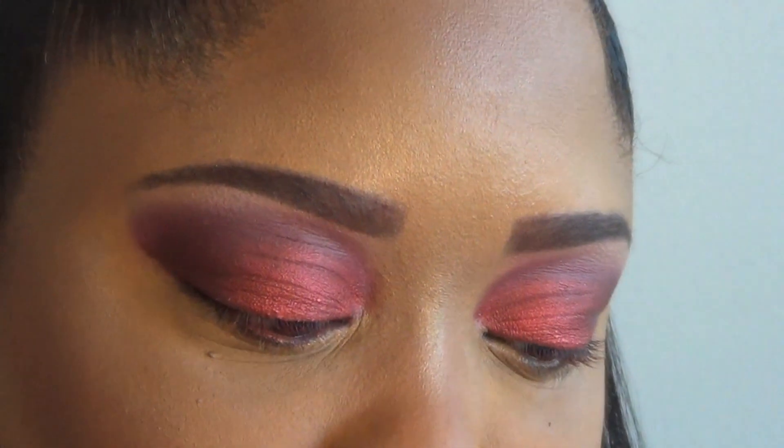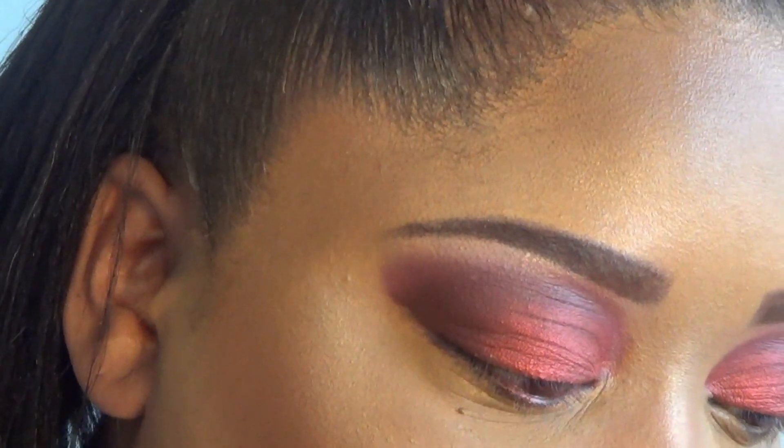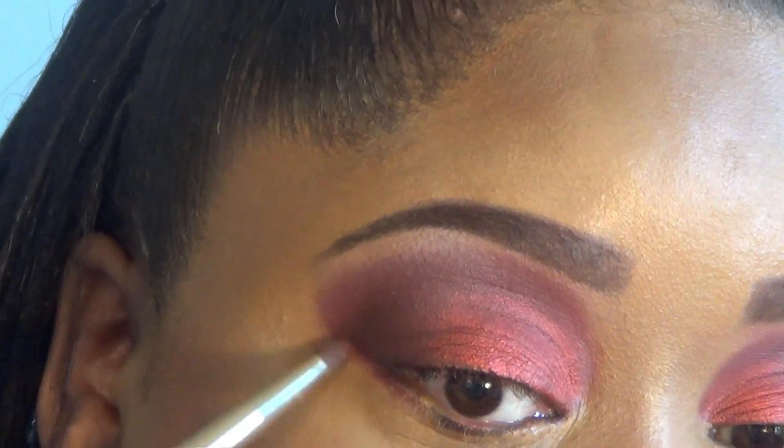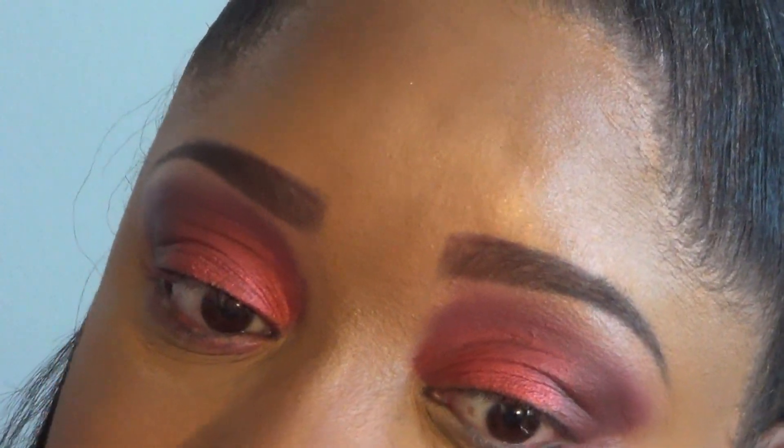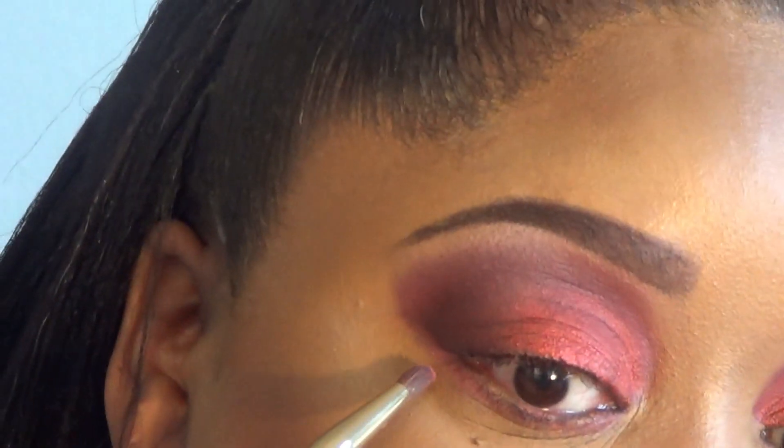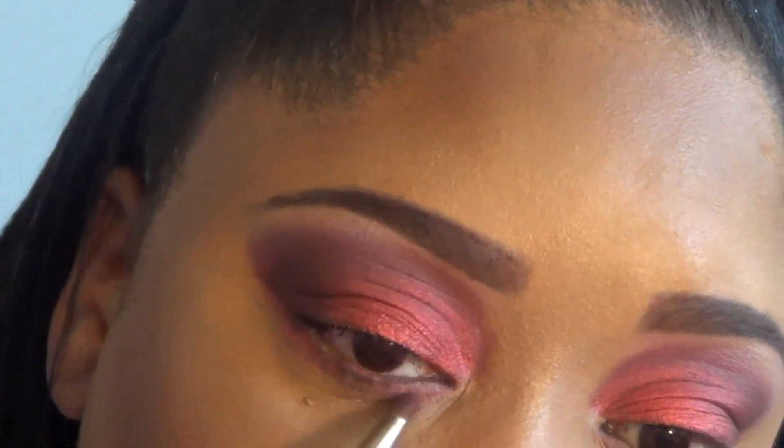Alright you guys, I'm back. Now that I have my foundation, contouring, highlight, and blush on, we're going to finish the lower lash line. We're going to take the shades Pinker and Supreme and put those onto the lower lash line and blend that out. I didn't put on any lashes — I totally forgot! I'm so in a rush, so I'm just going to have to apply some mascara today. We're going to take a little bit of that Pinker and apply that to the lower lash line as well — you see how well these colors show up.